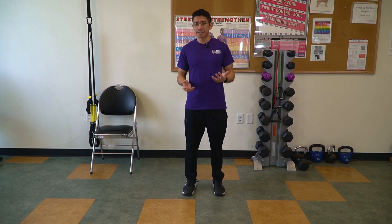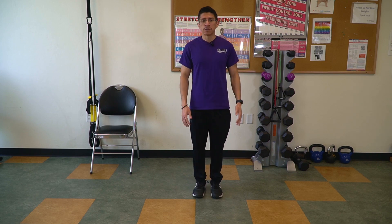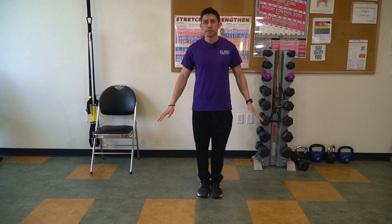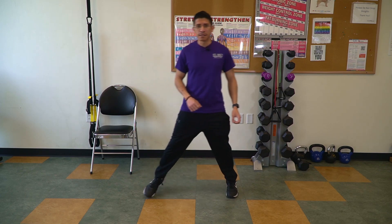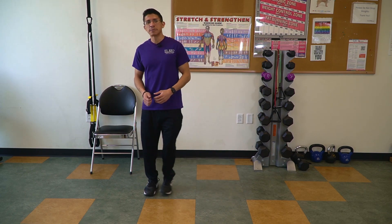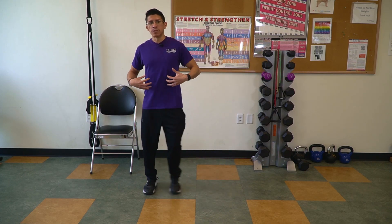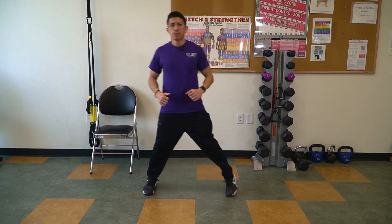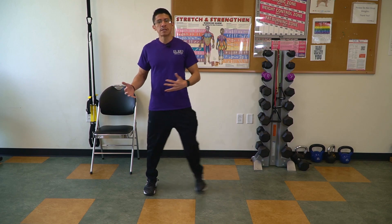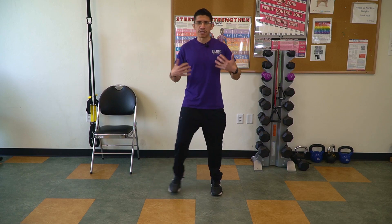Going to the second exercise, this is called a step touch. For this one, you want to have a little bit of space at your side, and you're going to do a step touch to the left side and then the right side. The steps don't have to be super long — they can be a little bit short. Try to embrace that core, keep that head straight. You can look down if you need to. Maybe you can do about ten on each side and return back to center. That's your second exercise.